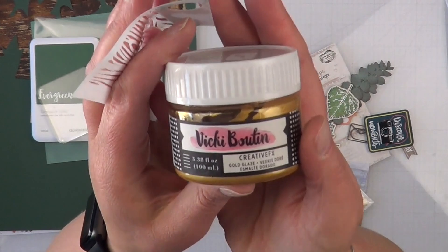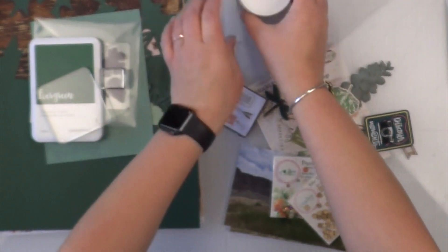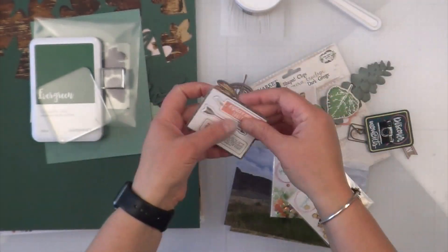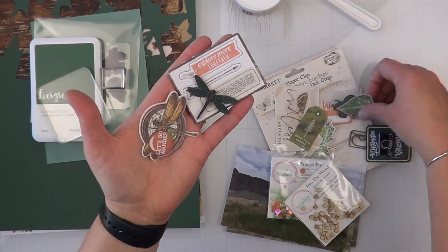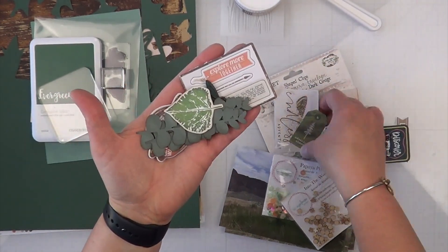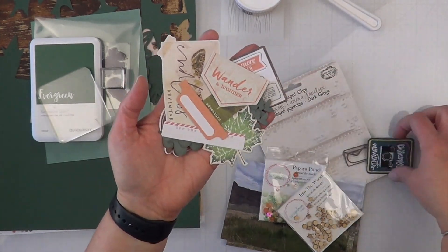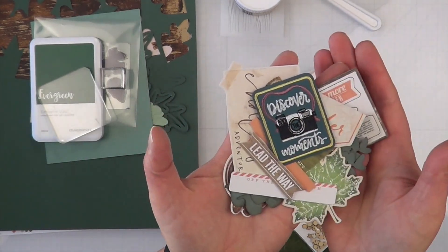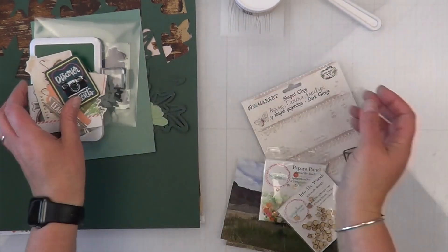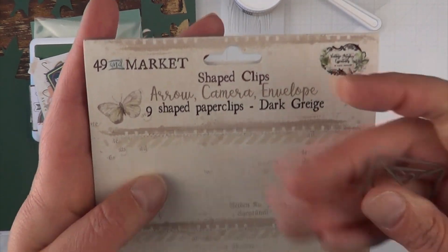I have this wood grain stencil that I'm going to use with Vicky Booten Creative FX, using a palette knife. I'm going to try the plastic one — I usually always go for my silicone one but I'll try the plastic. I also have a ton of random bits and bobs, some by 49 and Market, some by Simple Stories, some that were stamped — including a patch that still hasn't made it on a layout yet.